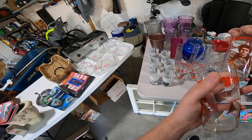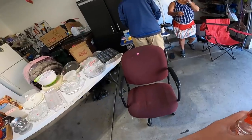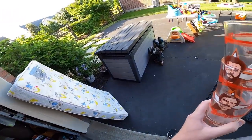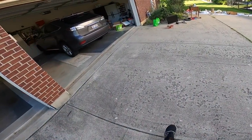There you go, thank you. Have a good day. Good morning.